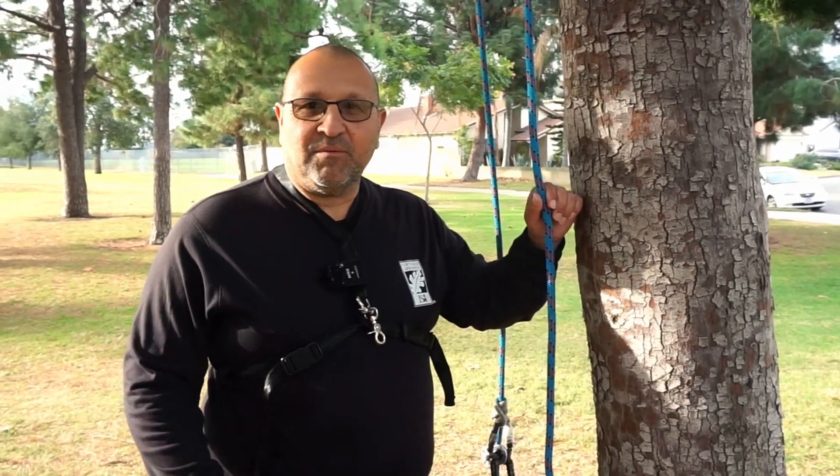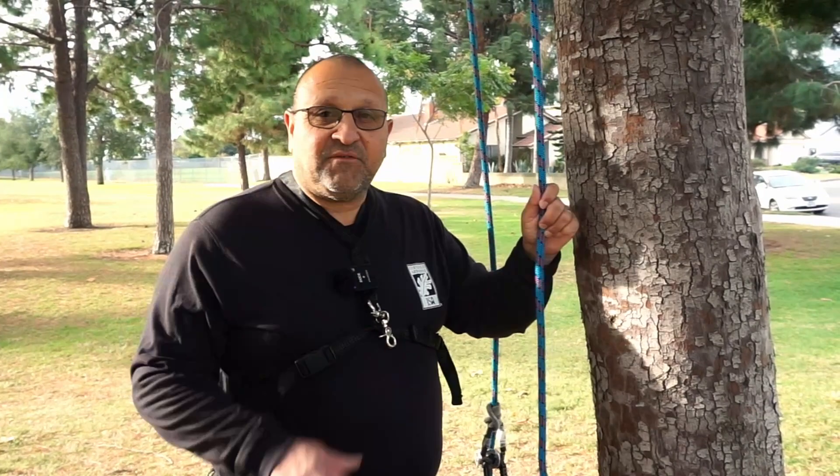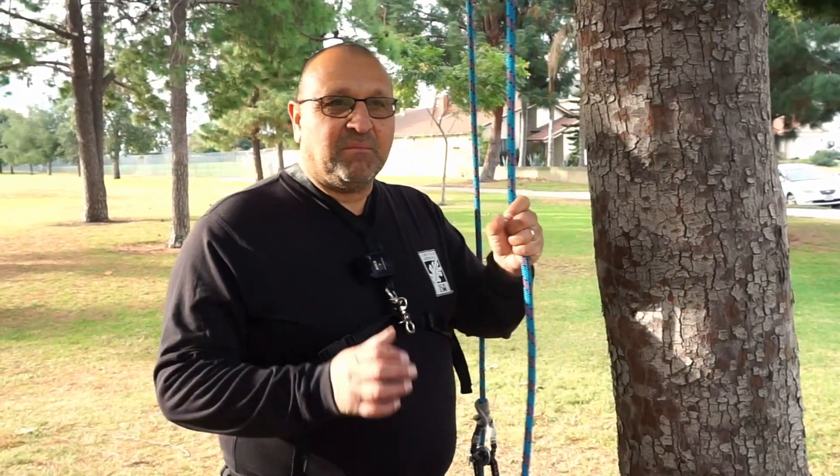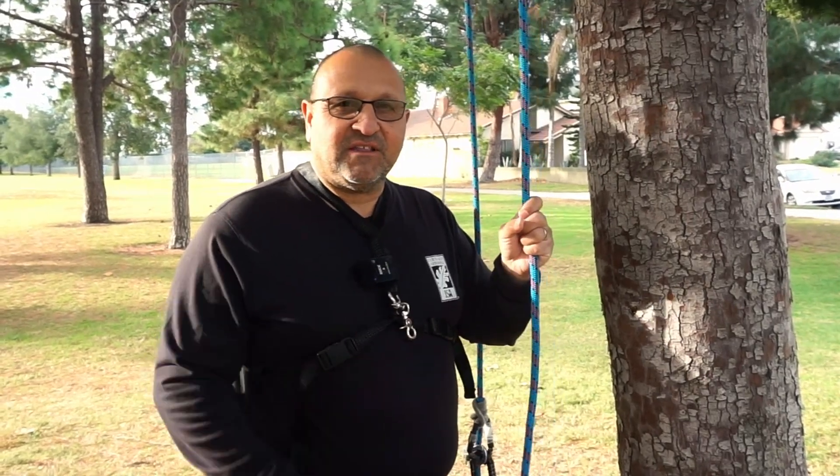Hello, this is Beano. I'm an arborist and a certified tree worker. What I like to do on my channel is share tree climber tips with beginners and experts. What I have planned for today is to talk about one of three termination knots that ISA recognizes — specifically the buntline. All right, let's get to it.